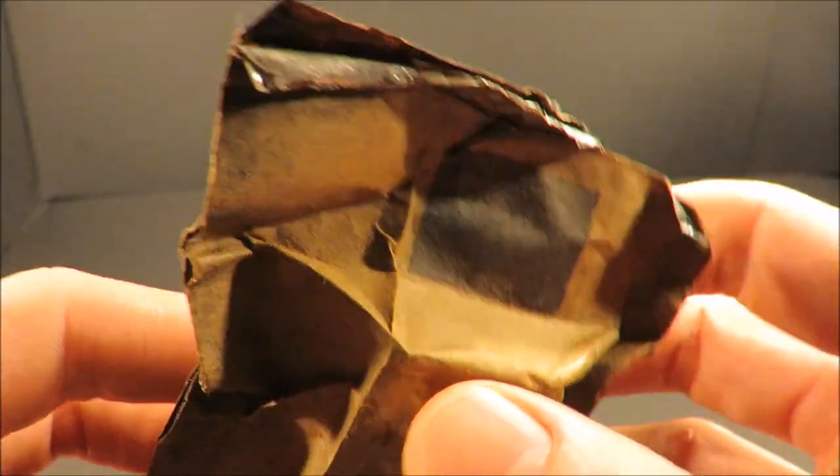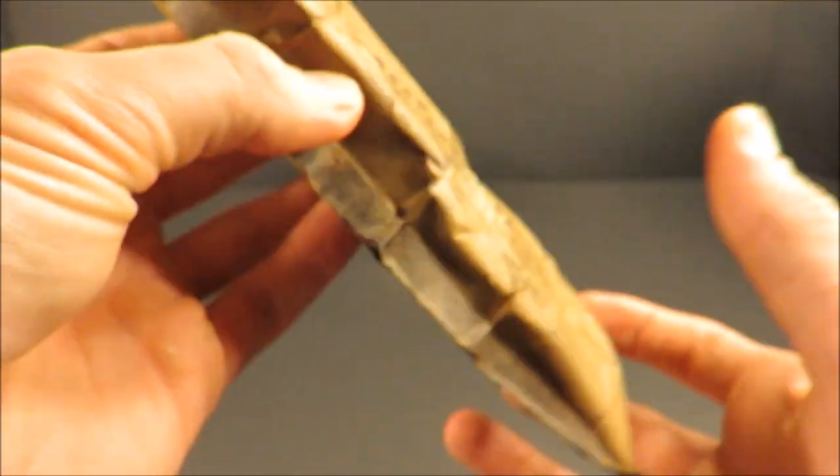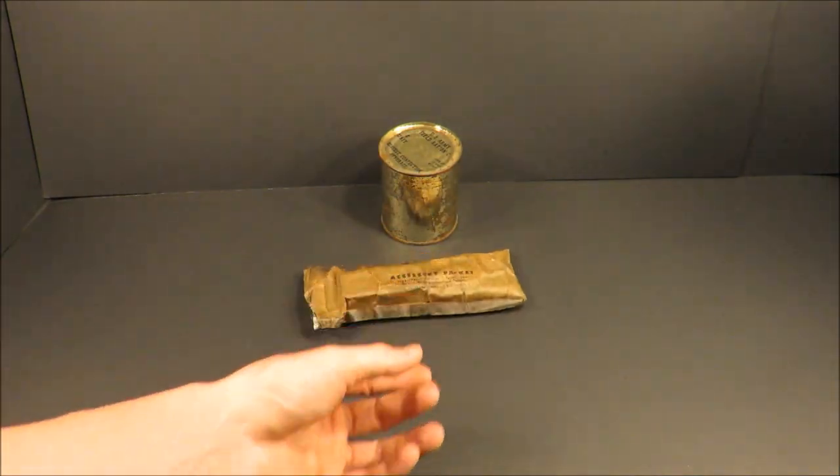Check out this paper laminate material — it would give some weather resistance and potential weatherproofing to this pack. It's pretty state-of-the-art for the era.